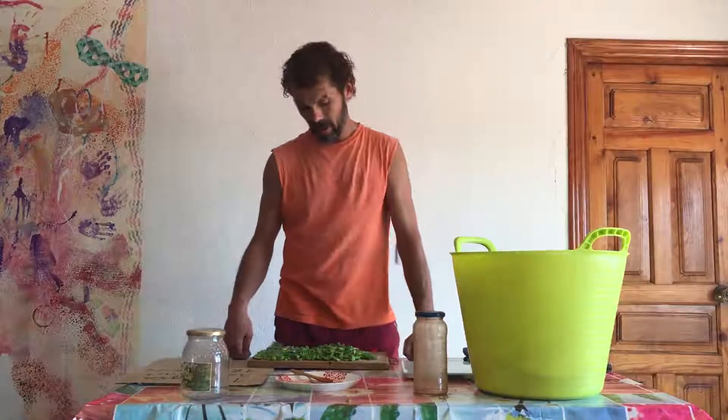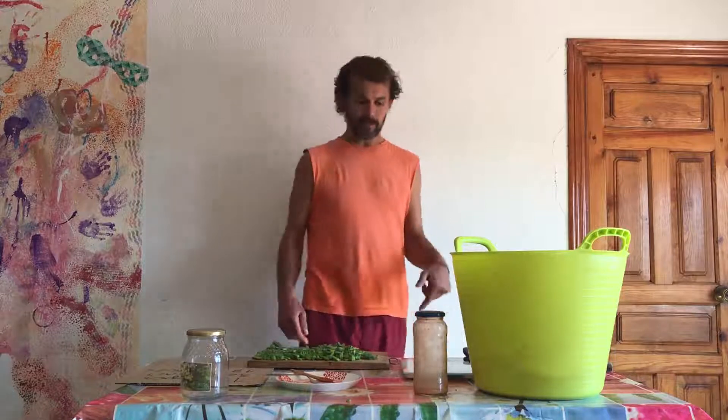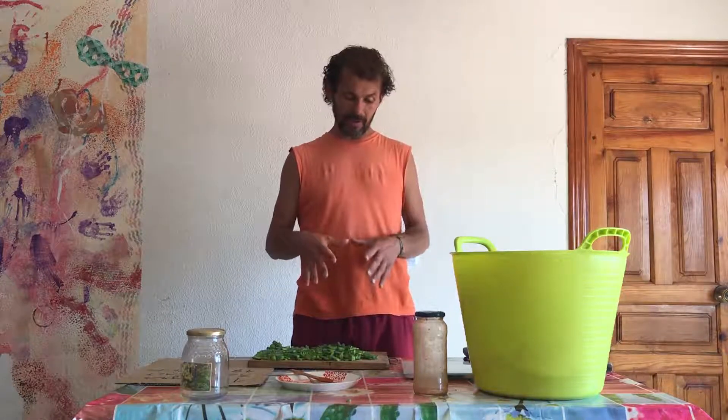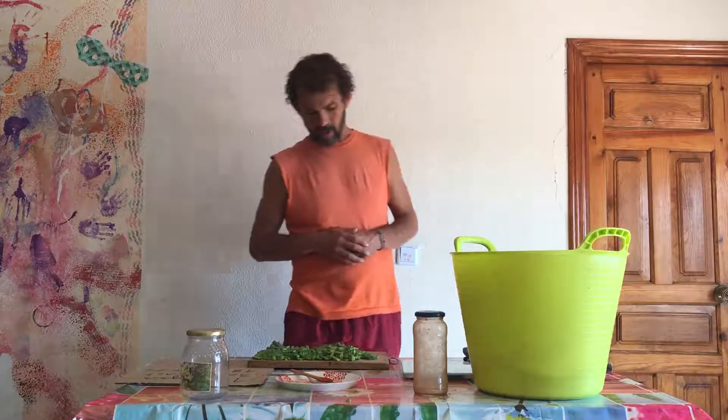Hello everyone! Today I want to show something that you can do with the leaves of the prickly pear. We are in season of the fruits, so I'm using it for more things, but this recipe I'm going to share today you can do almost all year round.